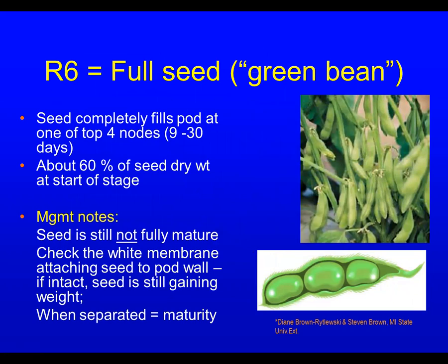Soybeans go through several growth stages. One of the final ones is the full seed stage, what we call R6 — the green bean stage. That's when the seed completely fills the pod out. It's full size, but dry matter is still increasing and replacing some moisture.